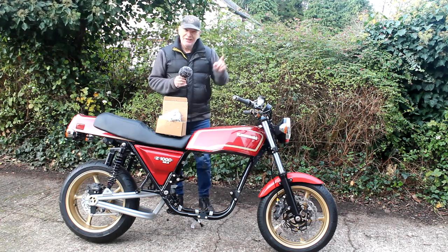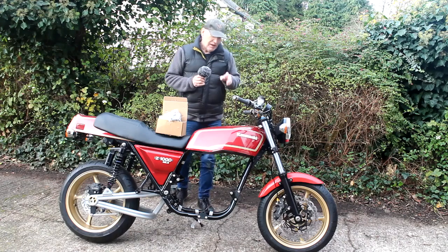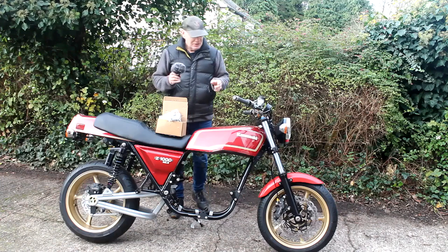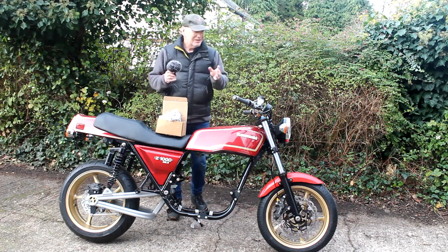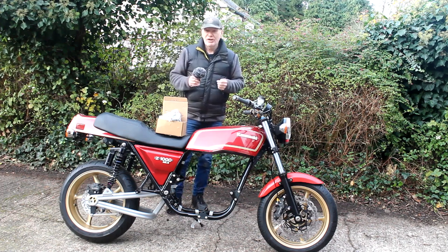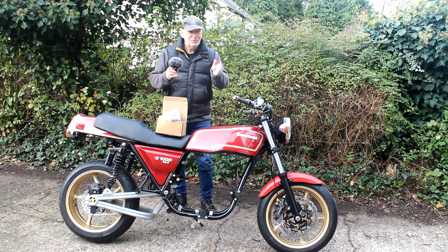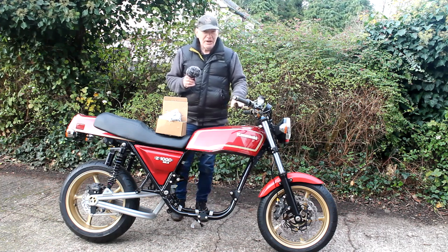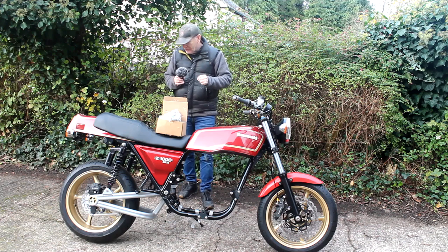So my fallback plan is to buy another Delcovic system, but this time a polished stainless steel system rather than a black powder-finished one. That way I can cut it up as much as I like, because with stainless steel you can cut it, re-weld it, re-polish it and you'll never know it's been modified. The systems are quite cheap at about £350, so if I don't like the result it's not the end of the world. I've got some interesting ideas - I might even just use the four-into-one down pipes and collector and make my own silencer.